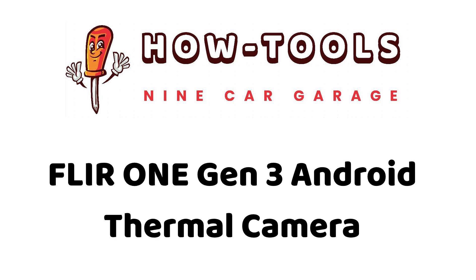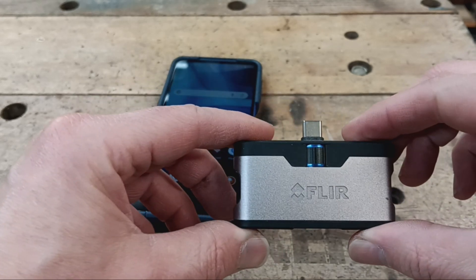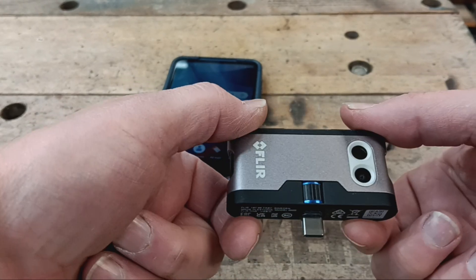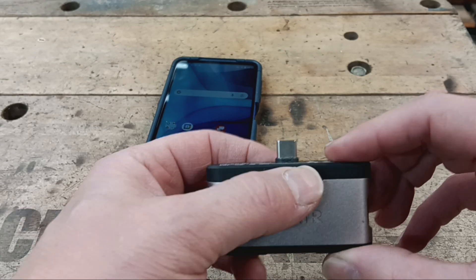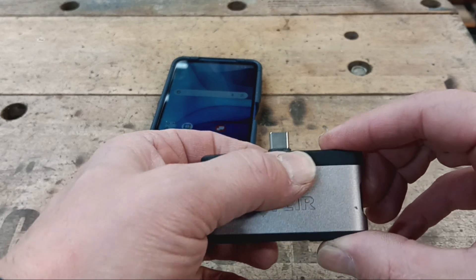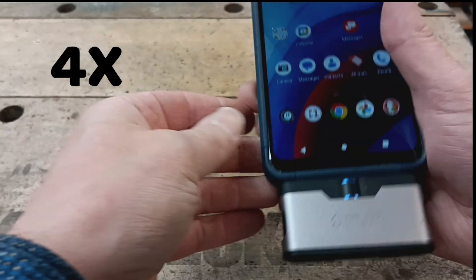This How Tools video is about the FLIR 1 Gen 3 Android thermal camera. It connects directly into the USB-C plug on an Android phone and conveniently has a scroll wheel to adjust the USB-C port for a good fit against the phone. There is one charge plug and an on/off button on the unit.